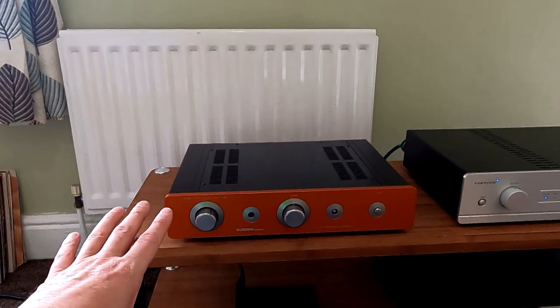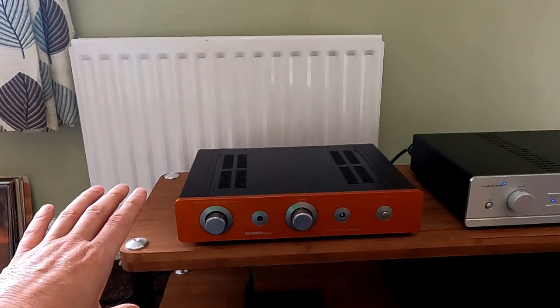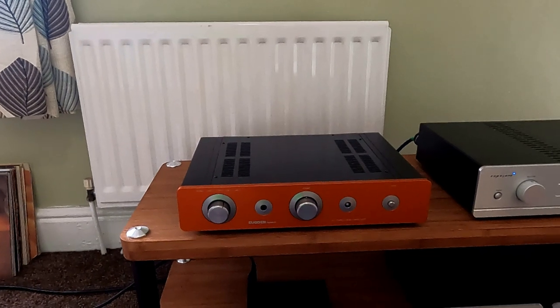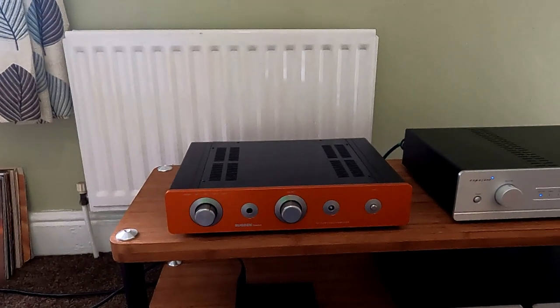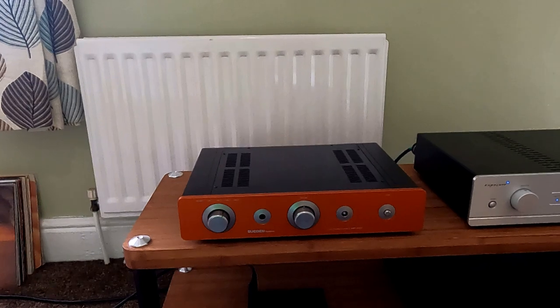The Sugden really is like a good valve amp, but without all the hassle. You get this huge natural soundstage from them. One of my favourite all-time amps, this — this and the bigger version of it. Until the Exposure came along, there wasn't any competition for this sort of money at all.